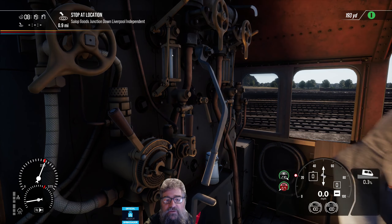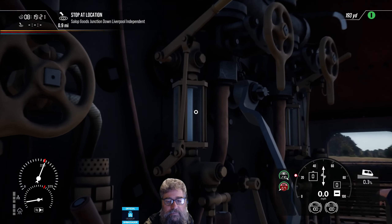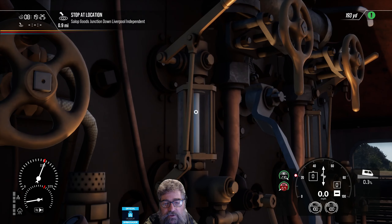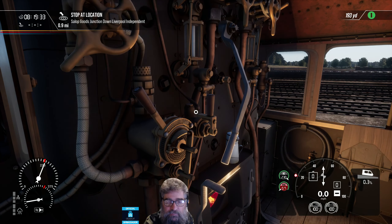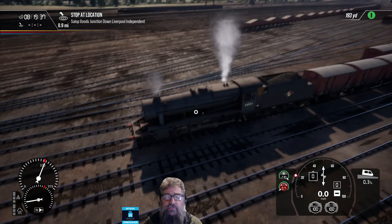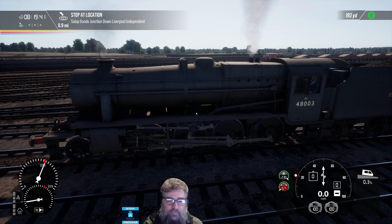Now the other thing I want to look at today is the water glass. If we just zoom in on that, you can just barely see the water level — there it is, just across there, about where my little dot is. I want to show you a little bit about that as well. Let's pop outside our locomotive, because I want you to see this view — you're going to need to remember it just a little bit. Promise it won't be hard.